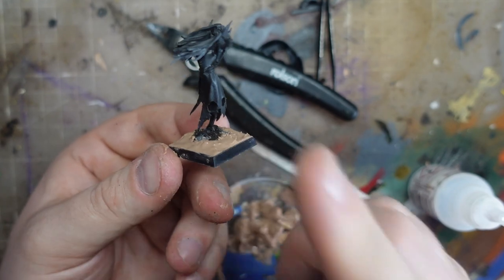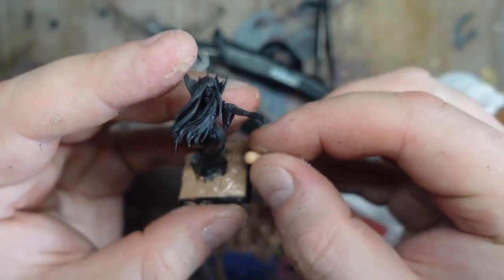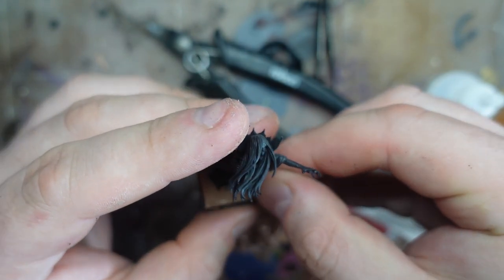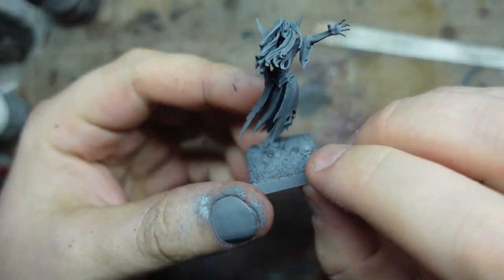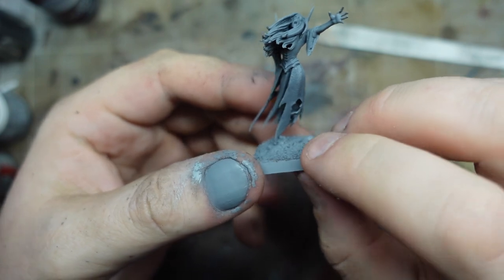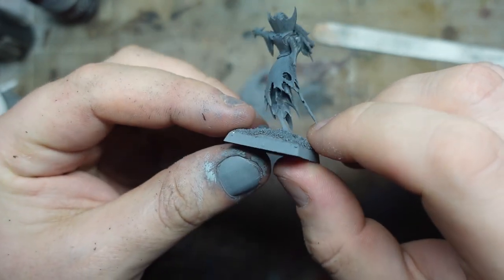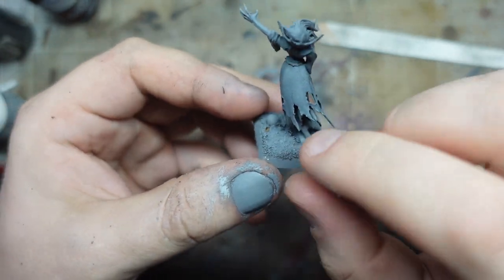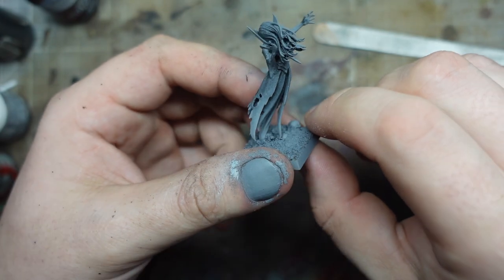We'll wait for that to dry, then pop a bit of PVA on there and pop some more sand on. I'm going to pop another little skull on — why not? What's a Games Workshop base without enough skulls? I put the sand on and I've given it another lick of paint. I finished off the black undercoat we started with, made sure that was nice and even, and then just gave it a sprinkle of grey top-down to give it a sort of highlight.